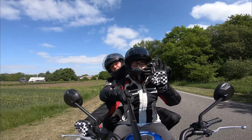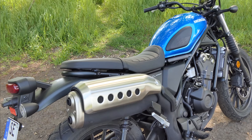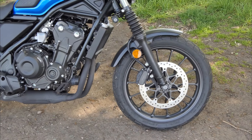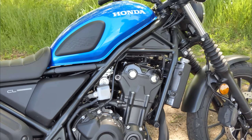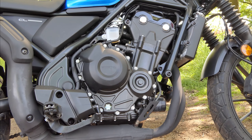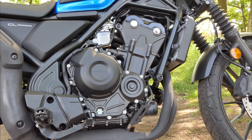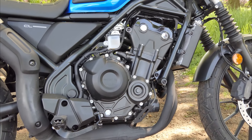CL500 का इंजन CB500F की तुलना में लगभग अपरिवर्तित है। 8500 RPM पर 47 HP और 6000 RPM पर 43.4 Nm। यह स्क्रैंबलर को कोई रेसिंग मशीन नहीं बनाता, लेकिन आप फिर भी तेजी से प्रगति कर सकते हैं। गियरबॉक्स आसानी से बदलता है और निष्क्रिय अवस्था लगभग आत्मनिर्भर है — यह CB500F पर आधारित एक परिपक्व मशीन है।